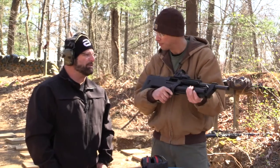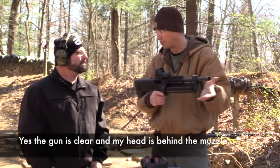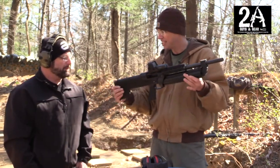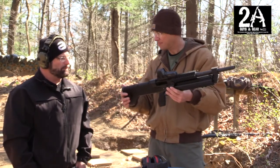Does it take a choke? It does not — so it must just be a cylinder bore. So that's it, that's the SRM 1216. I like this gun a lot. It's pretty cool.